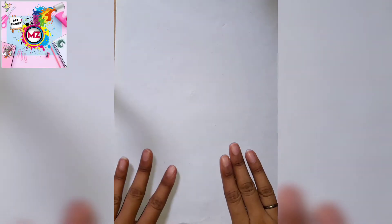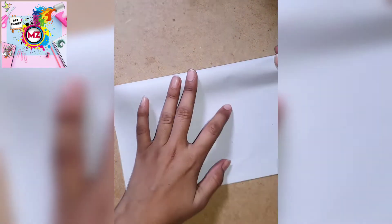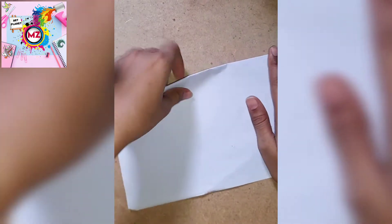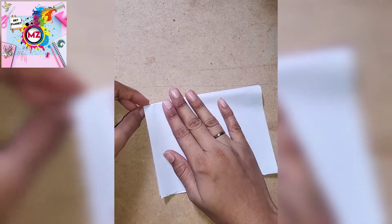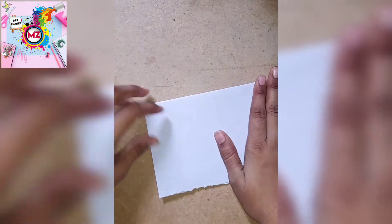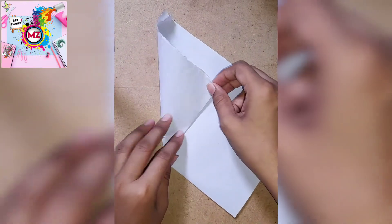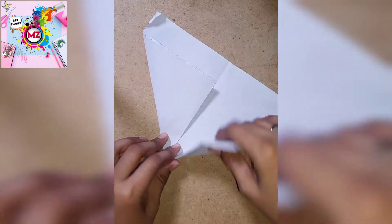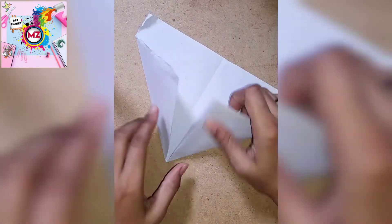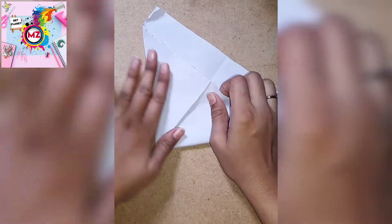First of all, we will take full size paper. We will open it and work ahead as well. We will put it in an equal way so that all corners are equal.